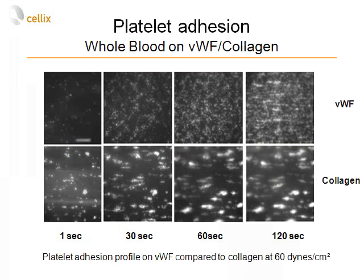We also compared different pathways of platelet recruitment by perfusing whole blood over both collagen and von Willebrand factor at 60 dynes per square centimeter in a two-minute time-lapse. On von Willebrand factor, you mainly observe single platelets or small aggregates, whereas on collagen you see large aggregates but in a smaller number.